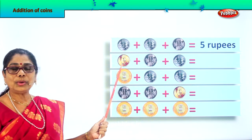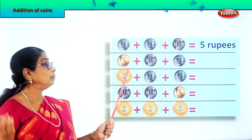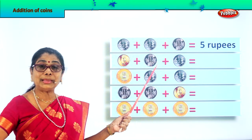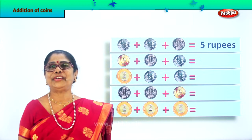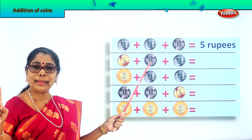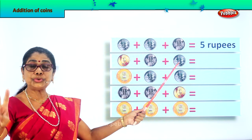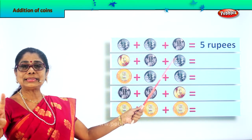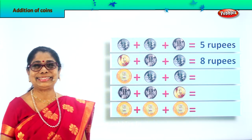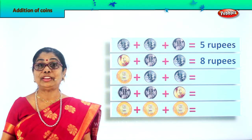Next slide. What number is this? Five — a five rupee coin. And here we have a one rupee coin, plus two rupees coin. So now five plus one makes six, six plus two makes eight. Five plus one equals six, plus two equals eight. We write here eight rupees.